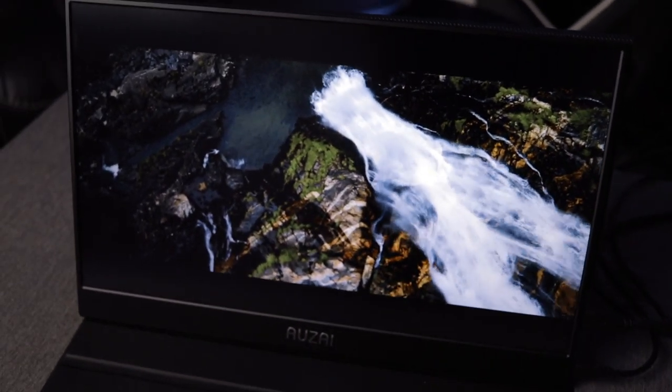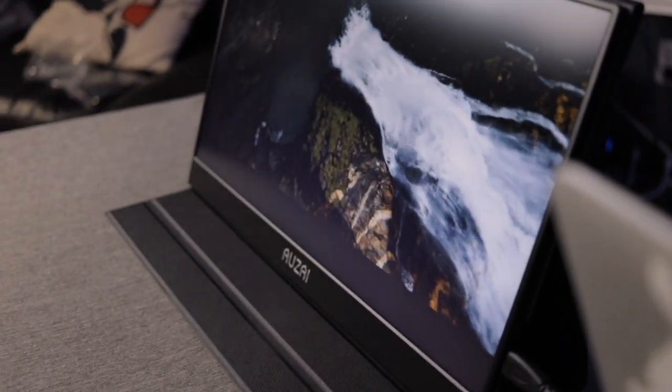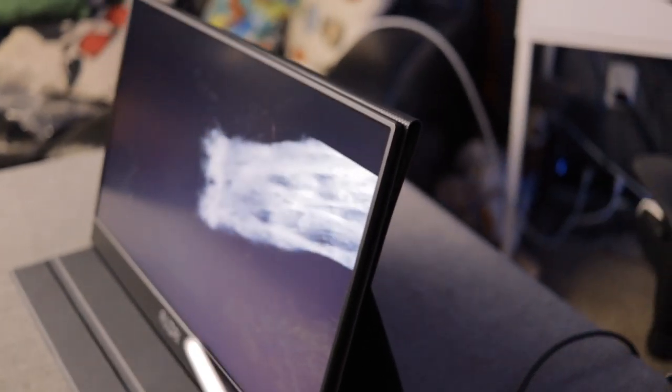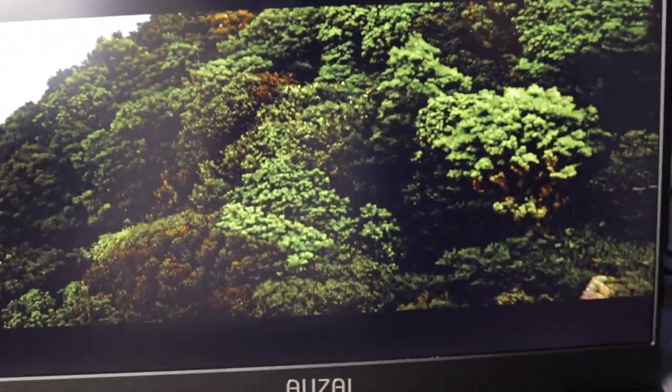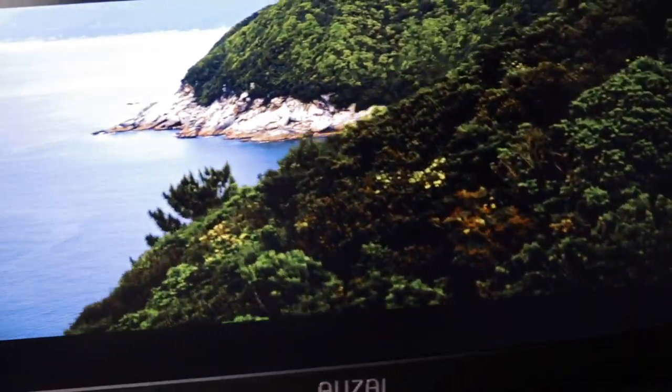The screen looks great — very bright, very crisp. As far as viewing angles, it could be a little better; it does get washed out once you move off-axis to the side. But other than that, right out of the box the sharpness, contrast — everything is looking really good.